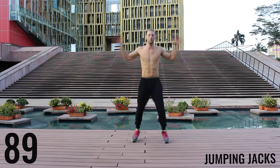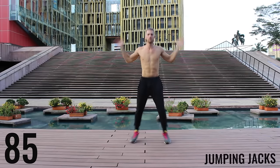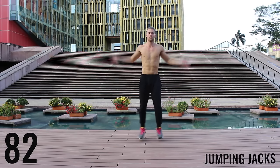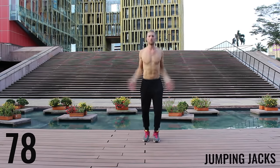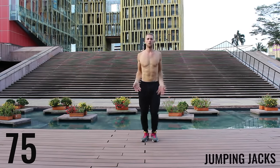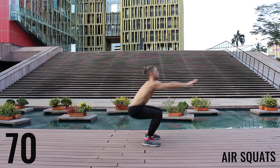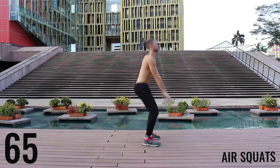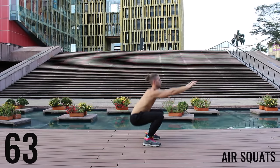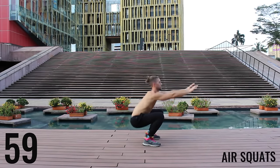We're starting off with jumping jacks for the first exercise of the warm-up. You get 90 seconds in this warm-up — go at moderate intensity, don't kill yourself here, just get your body warmed up. Now rotating through exercises, moving on to air squats, really focusing on pushing those knees out and dropping that butt down to about knee level, creating that 90-degree angle.